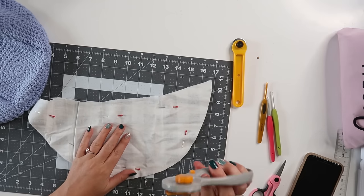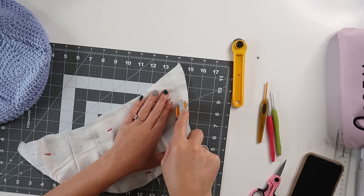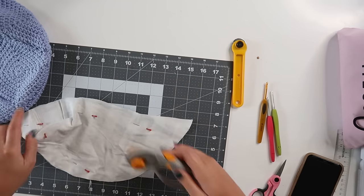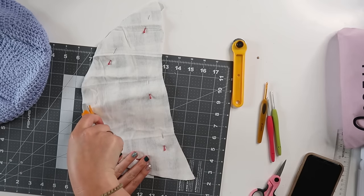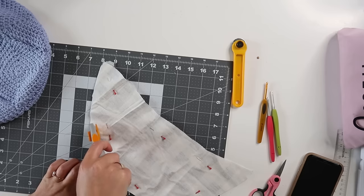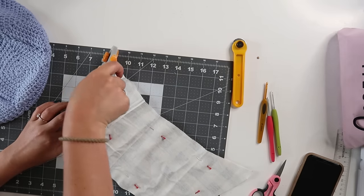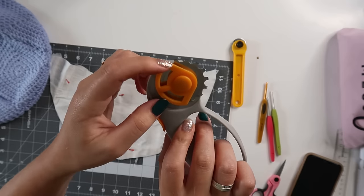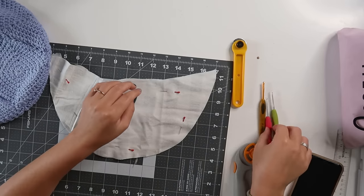Now take your skip blade tool and create holes by running it about a quarter to half an inch from the edge all the way around. Make sure you're pressing firmly enough to get through both layers. That puts little holes about as wide as the blade with a space between each hole.